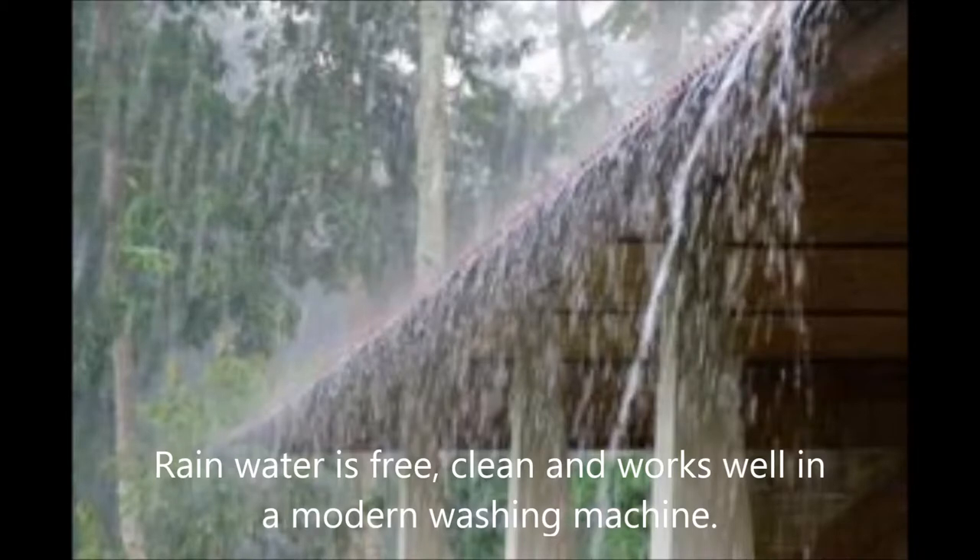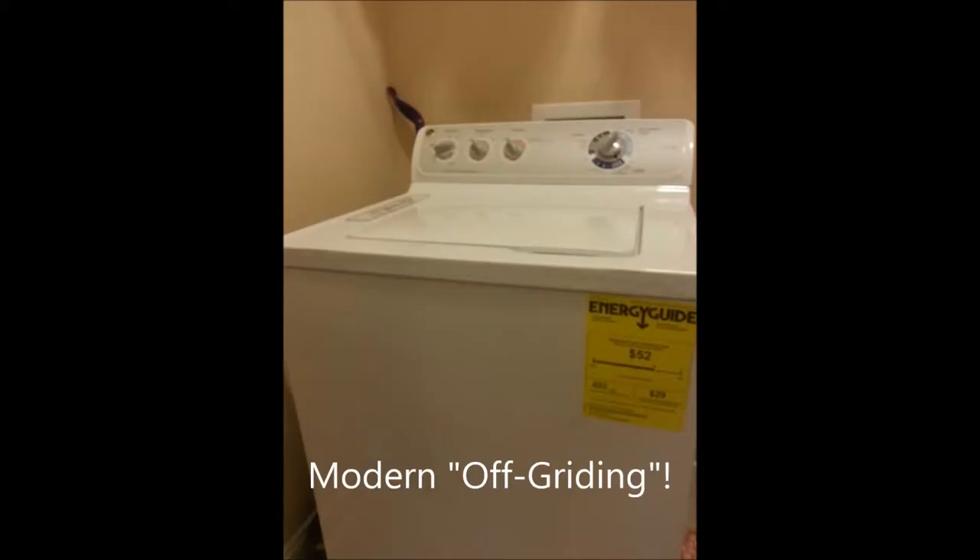Rainwater is free, it's clean, and it works really well in a modern washing machine. We like to consider ourselves modern off-gridders. We live in a modern home in a modern neighborhood and don't want to give that up, but we do want to reduce or even eliminate our reliance on the grid.